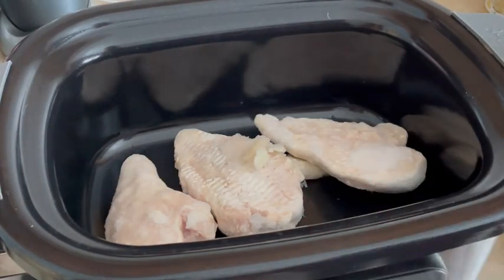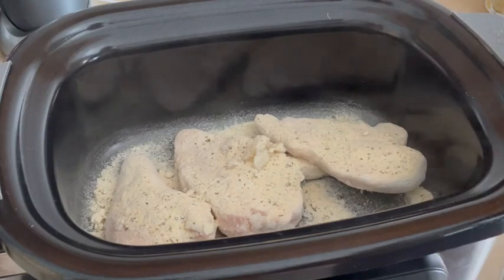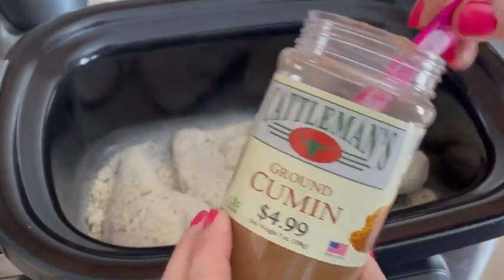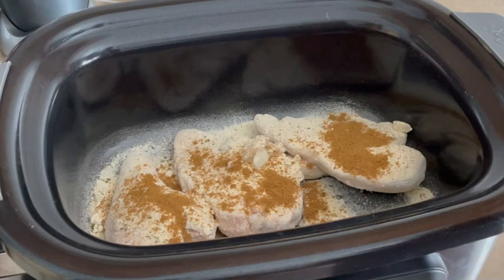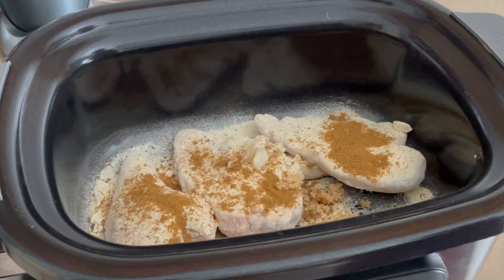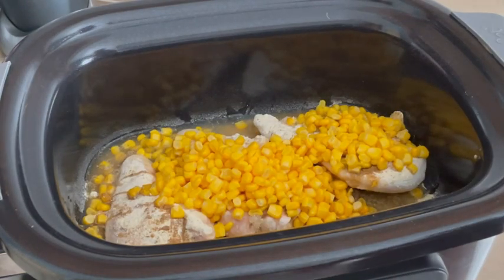So again, three frozen chicken breasts. To that we're going to add three tablespoons of the ranch seasoning — I'll sprinkle that over the top. Next, two teaspoons of cumin, and two teaspoons of minced garlic; I'm using the kind from Costco. Then we add one can of corn — I'm not going to drain this, I think that's fine. Then our drained and rinsed beans go in.